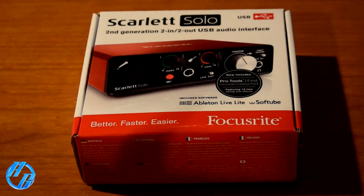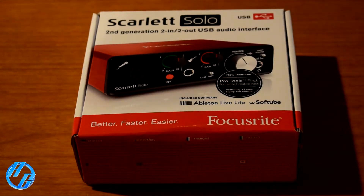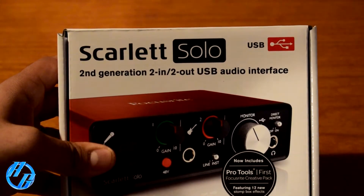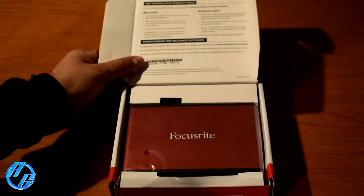I grabbed this from Amazon — it's $99. I'll have a link in the description if you want to grab it. So let's go ahead and open it up. The Scarlett Solo second generation, two in two out USB audio interface — this is going to be my first audio interface, so I hope I made the right choice.